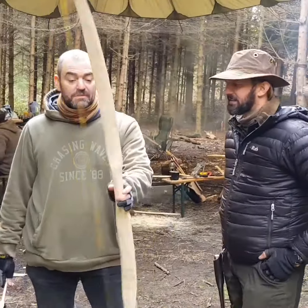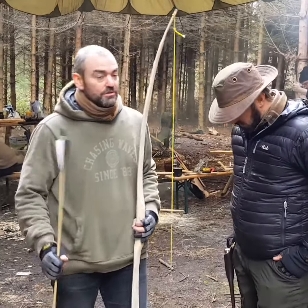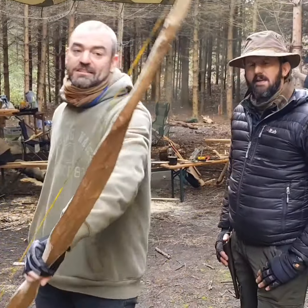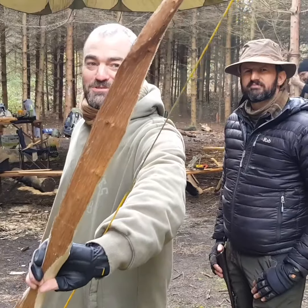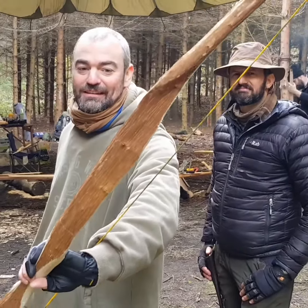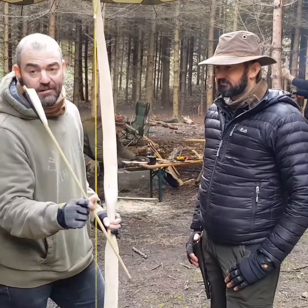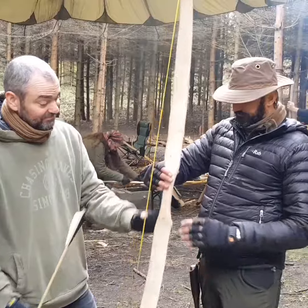Making primitive bows. Depending on how much of a challenge you want, you can do hickory, or you can do something like this, which is a particularly nasty, gnarly piece — if you can turn this into a bow, you're welcome to have a try. So within these, strong paracord, basic arrows — superb.